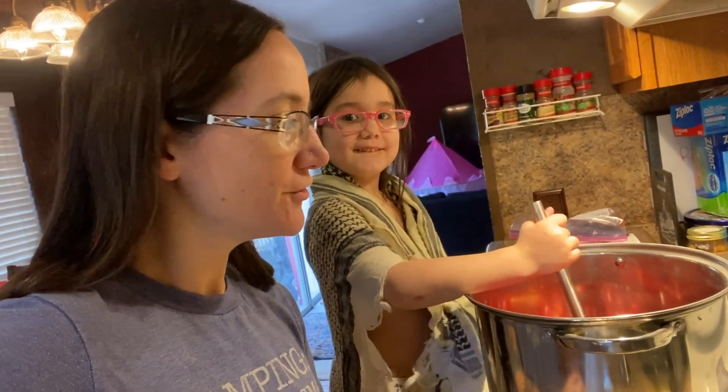Hi everyone, Morgan and Kid Rogue here. We are making fruit leather.